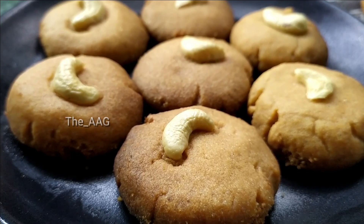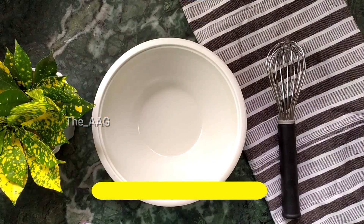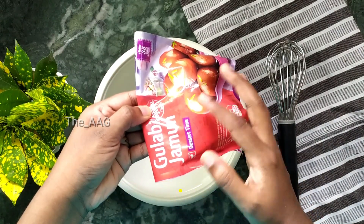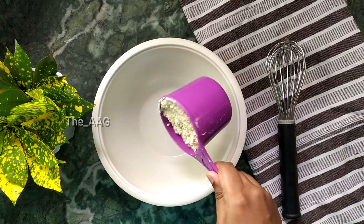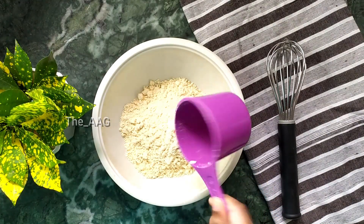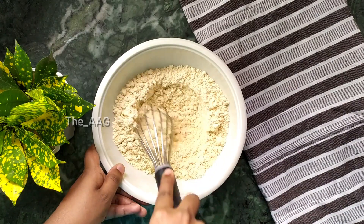Now let's know the measurements to make these gulab jamun cookies. You have to take about one and a half cups of instant gulab jamun mixture and mix well with a balloon whisk to incorporate air inside the flour.